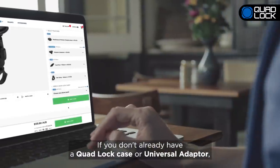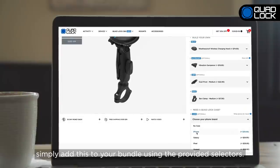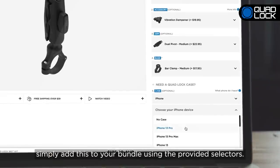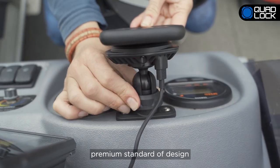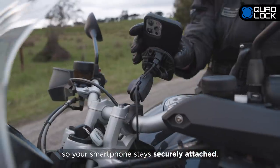If you don't already have a QuadLock case or universal adapter, simply add this to your bundle using the provided selectors. Each QuadLock 360 part adheres to QuadLock's premium standard of design so your smartphone stays securely attached.